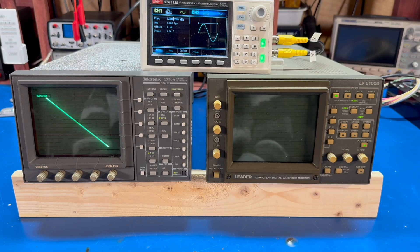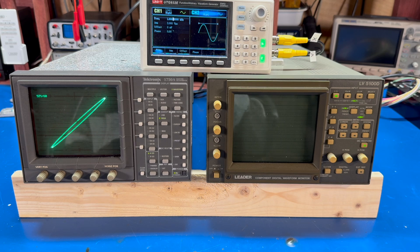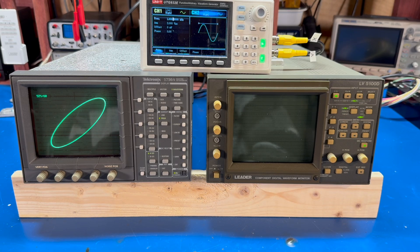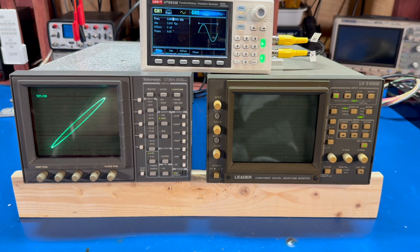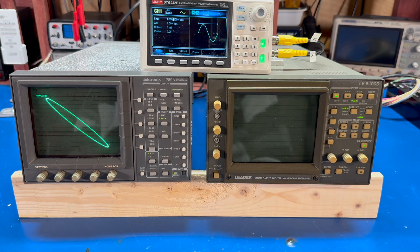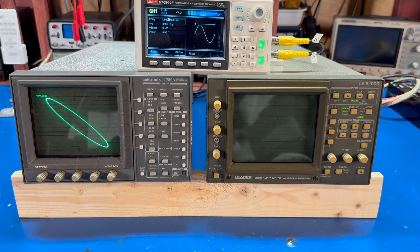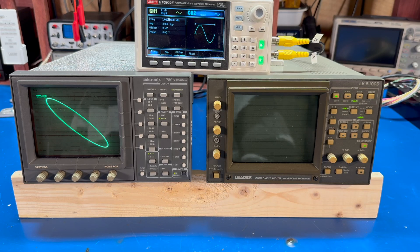All right, we're back. So what I've got set up on the bench here are two waveform vectorscope monitors. The one on the left is a Tektronix 1750A. On the right is another Leader LV5100D. The Tektronix scope is an all-analog vectorscope. The Leader is a digital one, so it will work with digital video signals as well as analog signals. I have both of these on the bench because I want to demonstrate that even though these are two different manufacturers, they both use the same cable on the back that allows you to display audio signals on them. Right now I've got my Unity UTG-932E function generator hooked up, and both the right and left channels are getting a one kilohertz, two volt peak-to-peak sine wave.